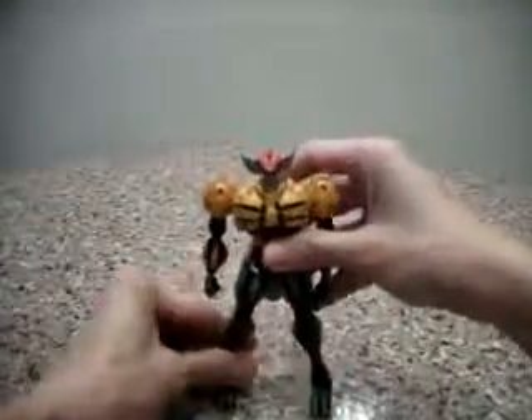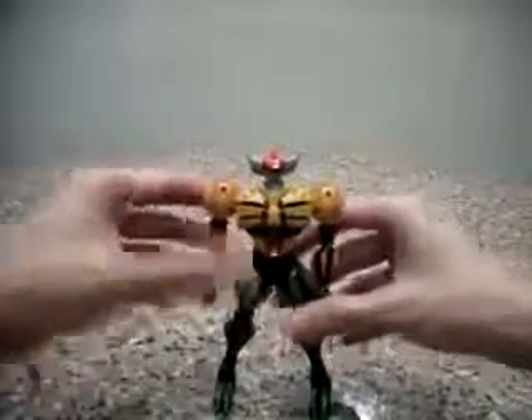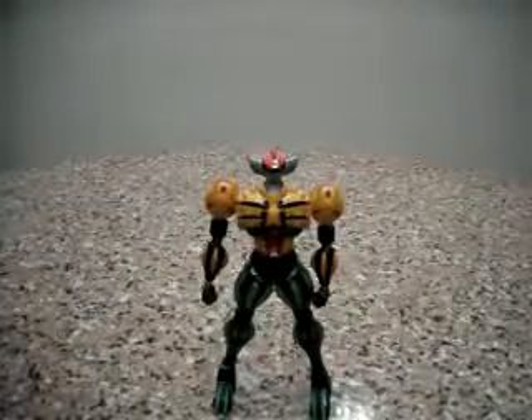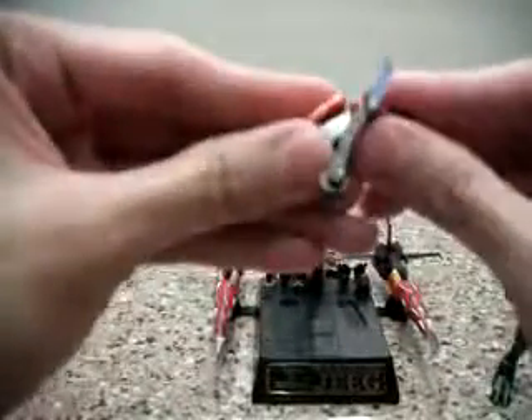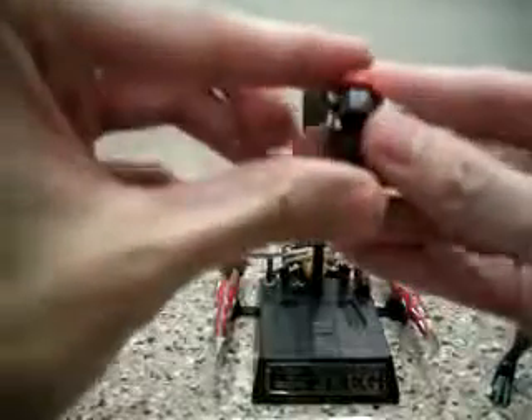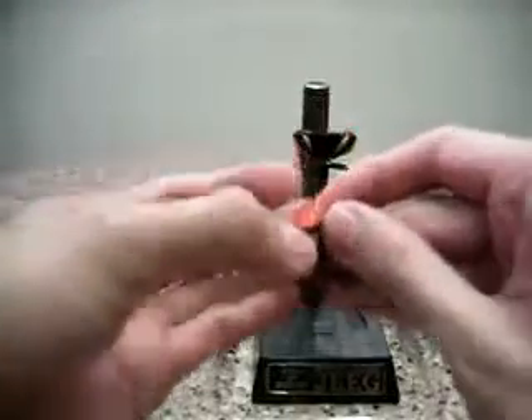But in terms of poseability, I would think it is pretty limited because it is all magnetic ball joints, so it tends to slip here and there. Let's take a look at the accessories that Jeeg comes with. He comes with this very impressive set — it does have this motorbike thing that can transform to form Jeeg's head as well. It is a very simple parts-former to form the head.